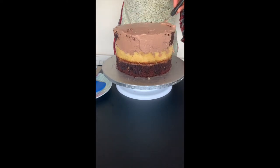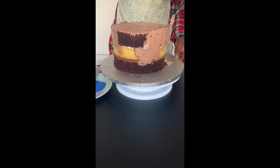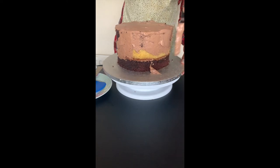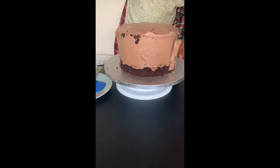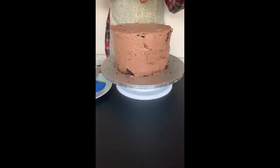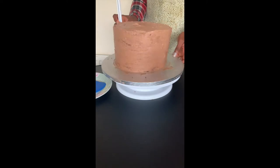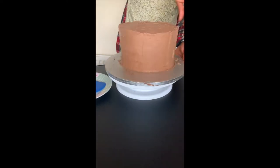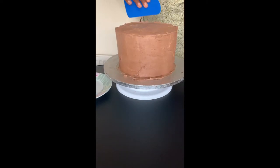Ganache is chocolate-based, which is prone to set very easily, so we need to work really quickly but not too quick or you'll make a mess of it. Using even strokes, just cover the entire cake, then smooth it out using my spatula and cake scrapers.